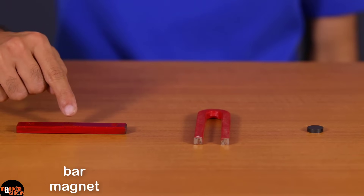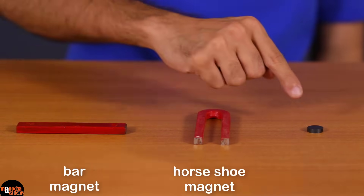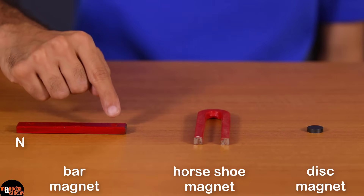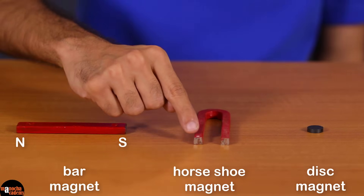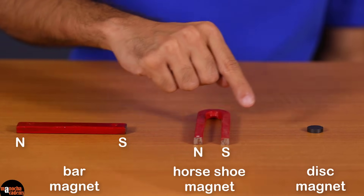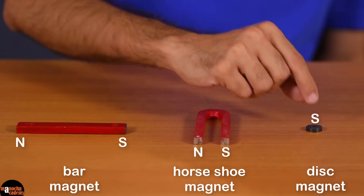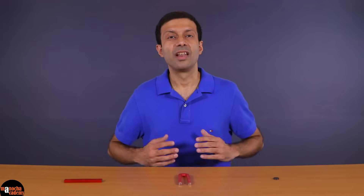Now magnets can be of different shapes. A magnet of this shape is called a bar magnet; this is a horseshoe magnet; and this is a disc magnet. In a bar magnet, this is the north pole and this is the south pole. In a horseshoe magnet, the white dot at the end is the north pole and the other end is the south pole. In a disc magnet, this end is the north pole, and if you flip it, this end will be the south pole.